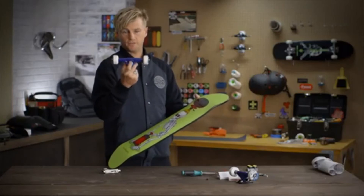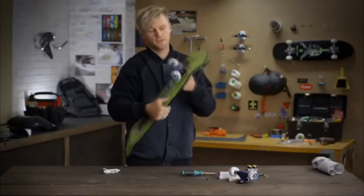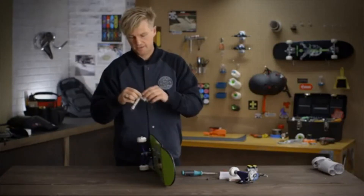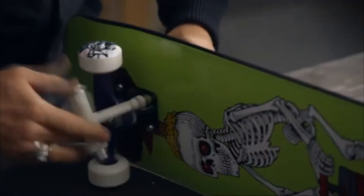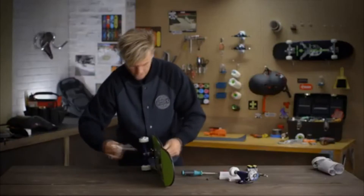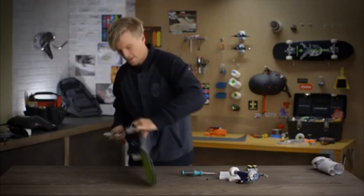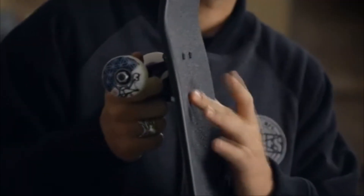Take the truck, and always make sure that the kingpin — which is this part, which is what the truck turns on — is facing towards the centre of the board. Take the nuts and just put them on lightly. Then lay it sideways on the table, take your skate key, and use the Phillips head that's in it. The best thing to do is tighten them down snug diagonally — that way the truck gets pulled down straight on your board. You don't crank them down hard straight away; you just do them lightly first, tightening until it's nice and snug and level with the grip tape.